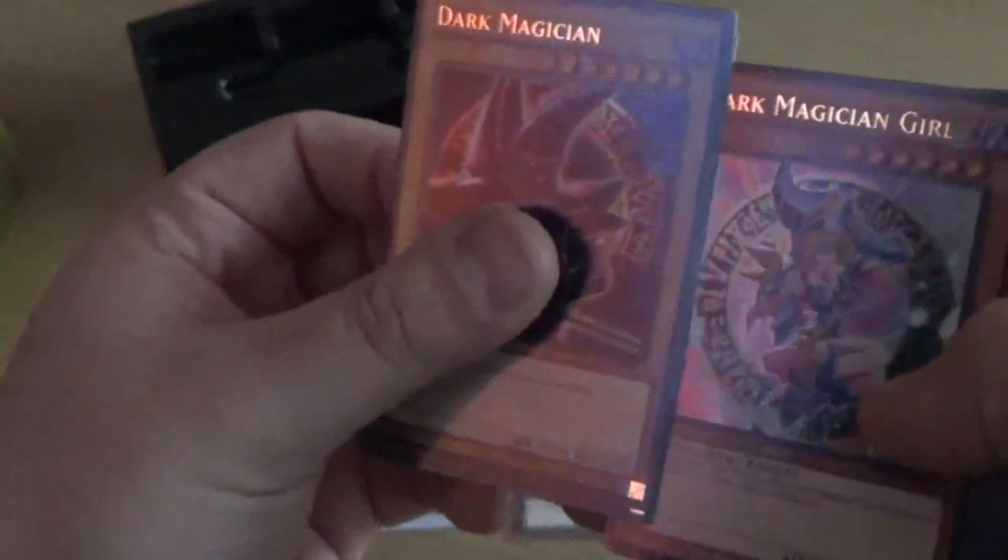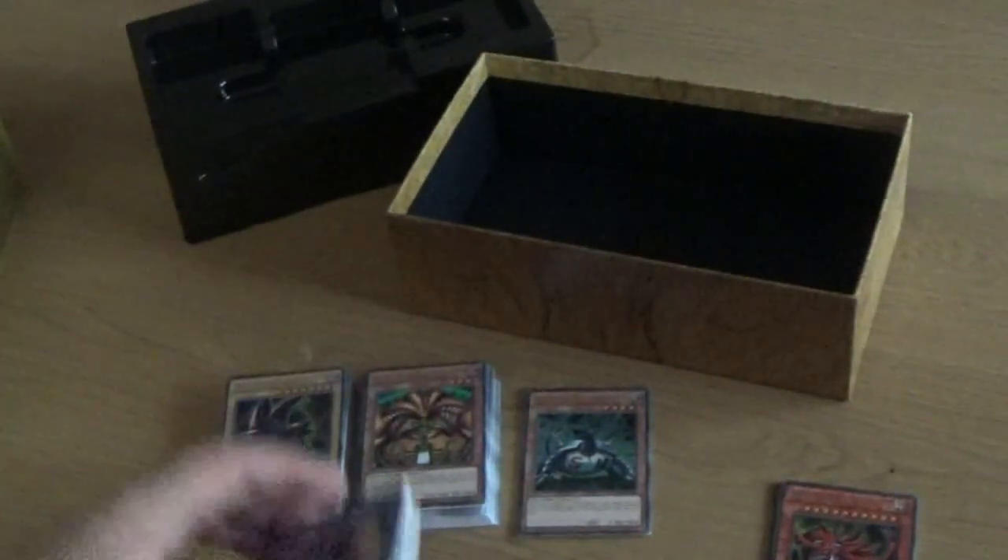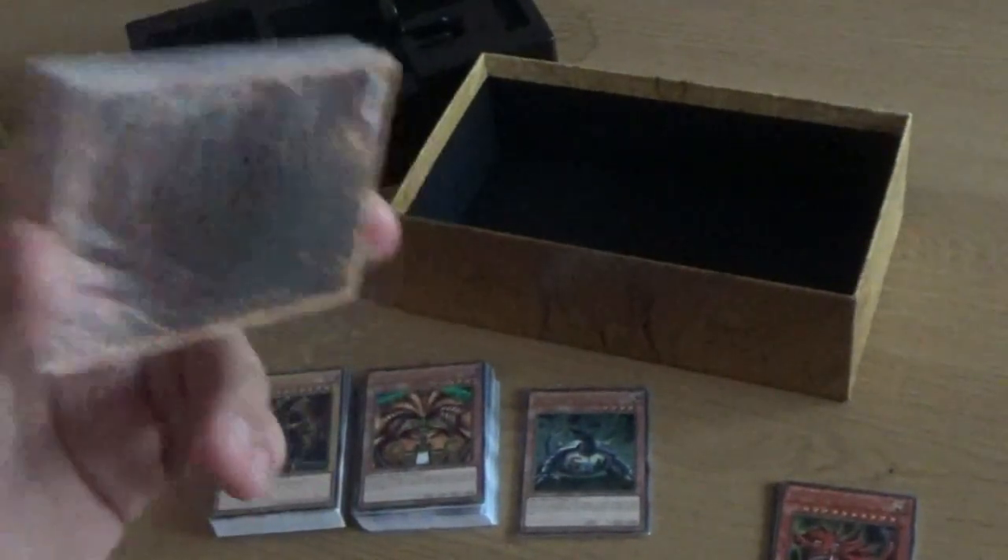Again, another set with two cards I don't believe I've ever seen in the TCG — but I could be wrong. And to say that this was only £20, it's definitely worth it. Now let's move on to the next deck — the final deck in this box.